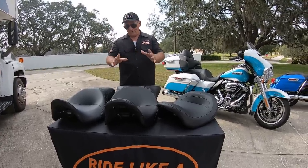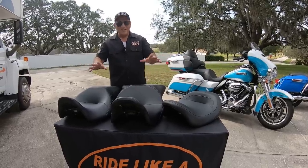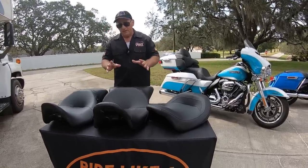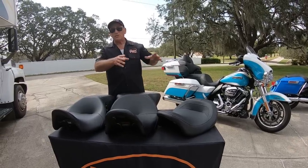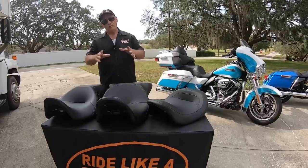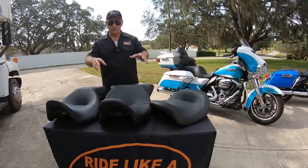I happen to have a huge collection — and I'm not selling any of these. I'm going to tell you what they are. We've got five different seats here, and I'm going to have my wife demonstrate them on the motorcycle because she's five foot three with relatively short legs. You're going to see which ones put her closest to the ground and closest to the bars.